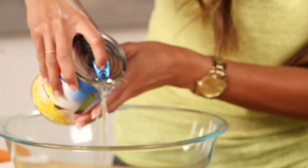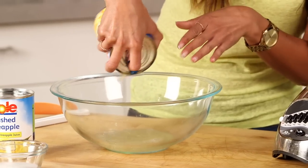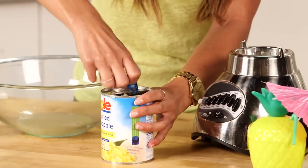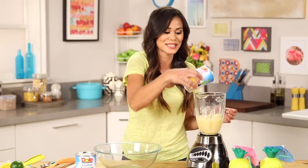This recipe starts with Dole Pineapple, because after all it's Dole Whip. We're just going to drain as much juice as we can from the can, and make sure you save that pineapple juice because we're going to use a little bit of it as well. I'm going to put it directly into our blender. Oh my gosh, it already smells like Hawaii.